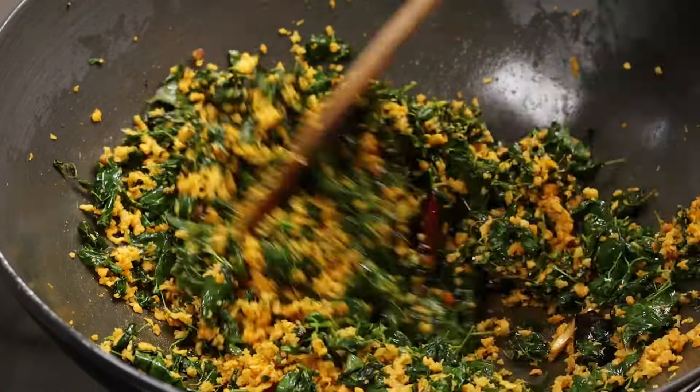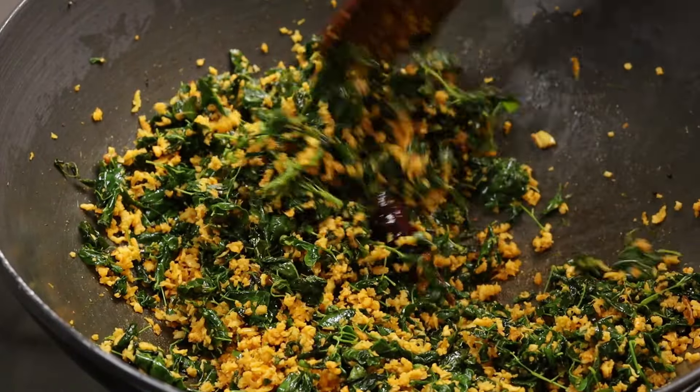Hi Friends, welcome to Shiba's Recipes. This is the taste of muringia.